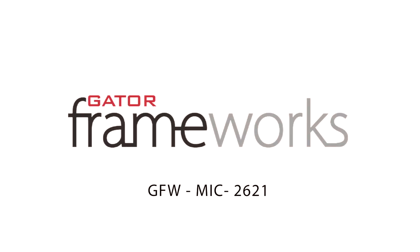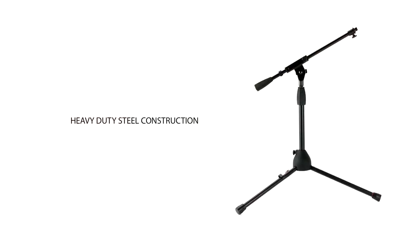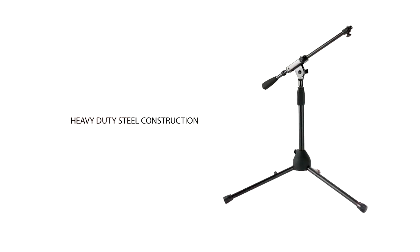Quality, innovation, Gator Frameworks. The bass drum and amplifier microphone stand is sleek with its black powder coating and heavy duty steel construction.